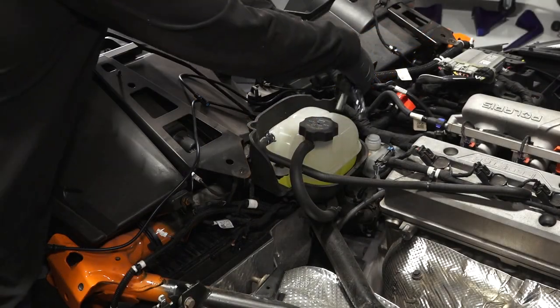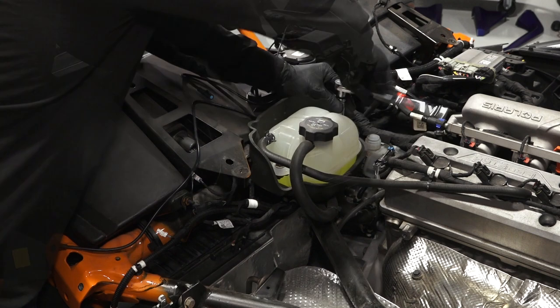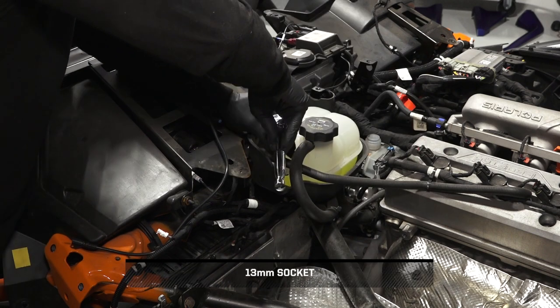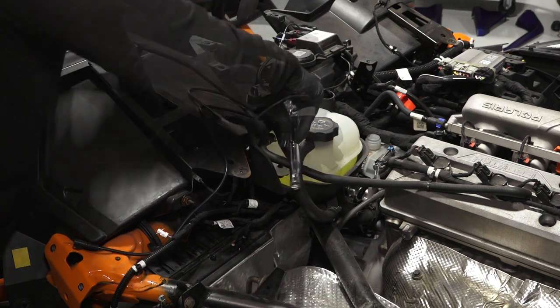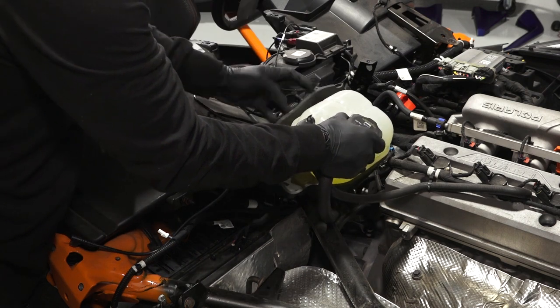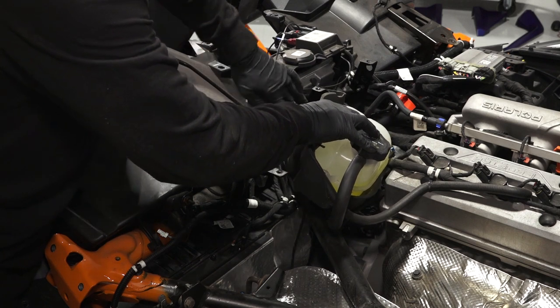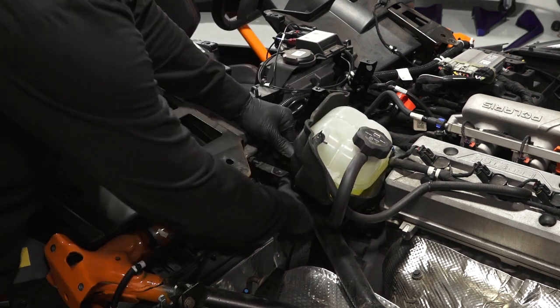Next, remove the two coolant reservoir bolts and pivot the reservoir out of the way. Then put the footwell interior light harness along the existing wiring. Finally, attach with cable ties.